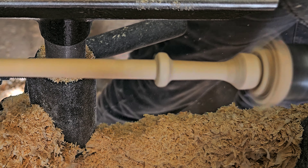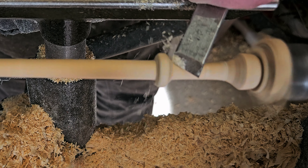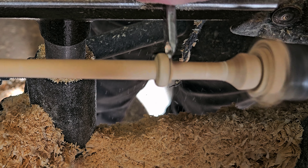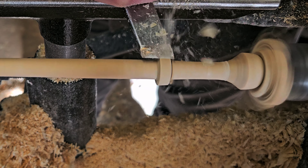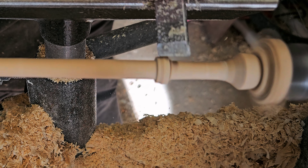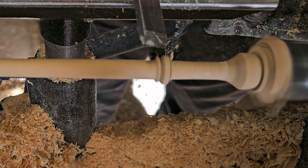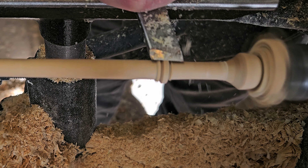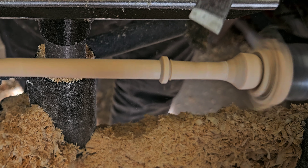I do like that bead to have a little bit of a flat spot on it — it just seems to be my preference. A final cleanup with the point of the skew and you've got a nice crisp little flattened bead.